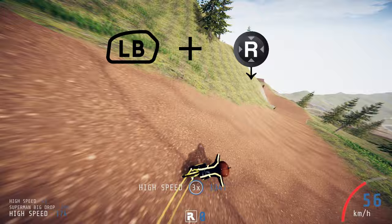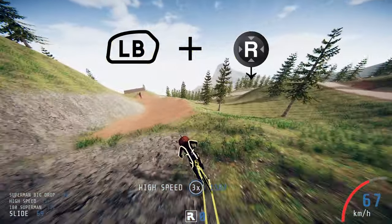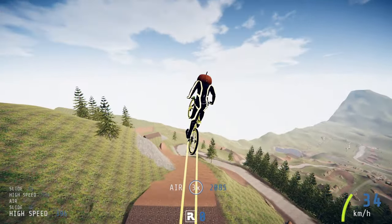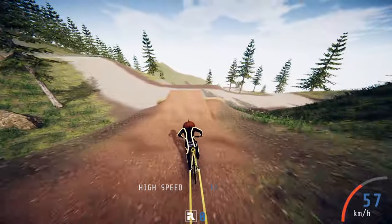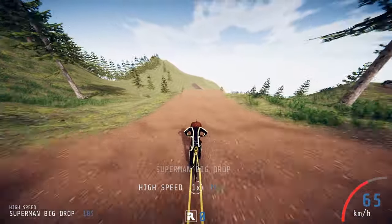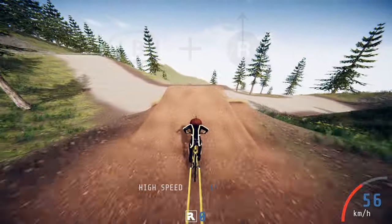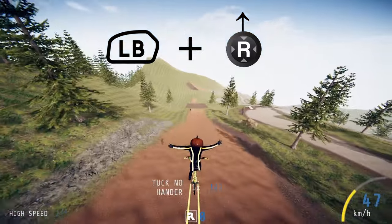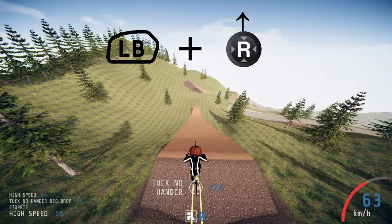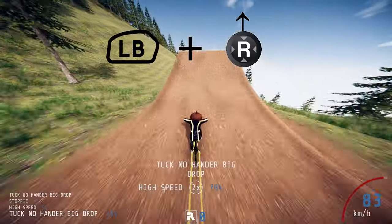Now we're going to move on to the hardtail bike, so make sure you change your bike if you haven't already. The control combinations here are exactly the same as before, just the tricks are a little bit different. The first trick on the list is called tuck no-hander. For this you need to hold down the left bumper and then move the right analog stick up, or if you're on keyboard press the directional up key.